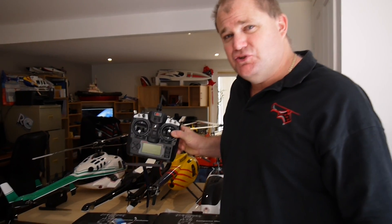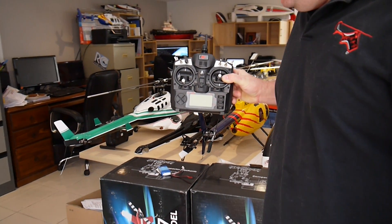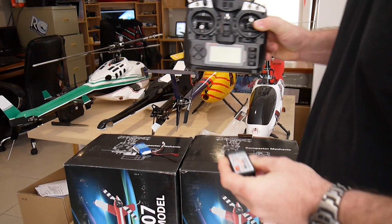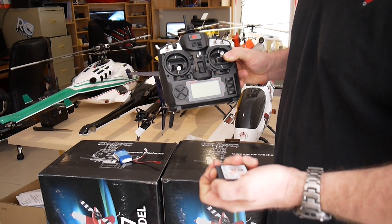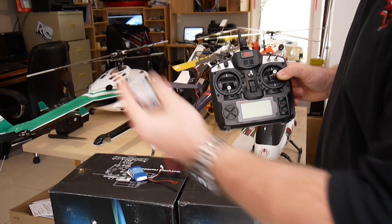Hi, James here again from RC Helicopters and Hobbies. This is a quick demonstration on how to correctly bind your FlySky 9X or Tanergi 9X to a new receiver. You don't have to do this when we supply these radios because they're already bound to the helicopter we supply them to. But if you wish to buy another helicopter, all you have to do is buy a new receiver and you can bind to another helicopter and use the same radio.